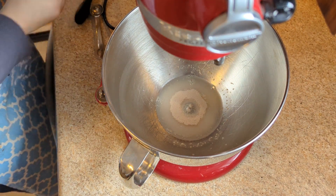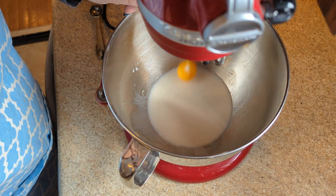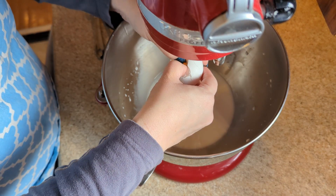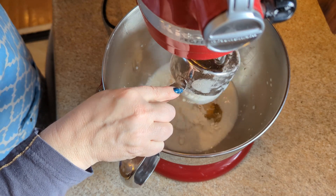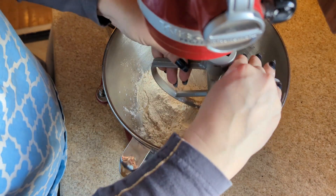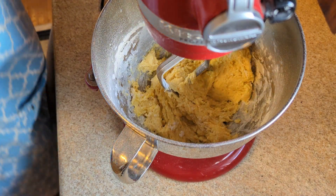We've bloomed, so now we're going to add in our milk, sugar, egg yolk number one, egg yolk number two, egg yolk number three, one whole egg, and salt. Then flour — two additions — and now we mix to combine. That looks pretty combined.